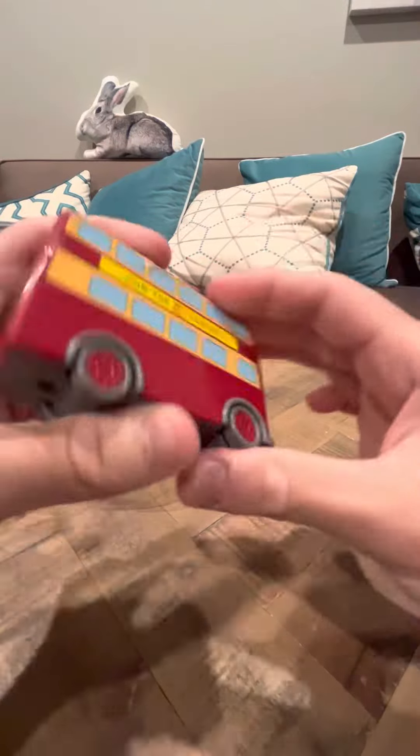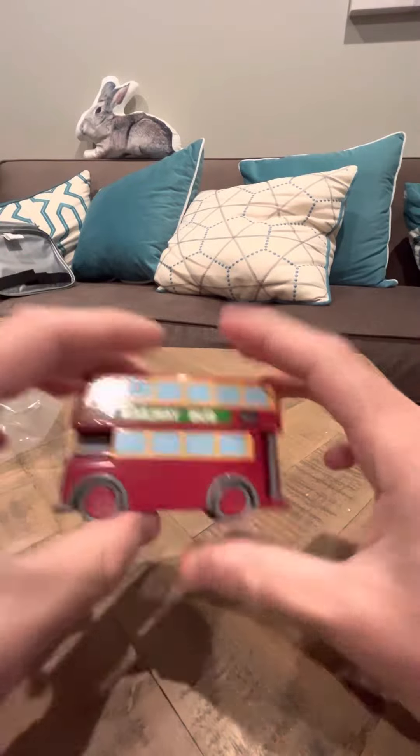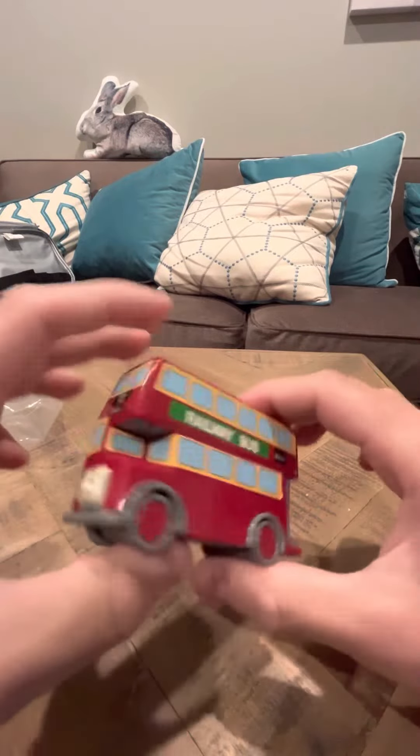Hey everybody, today I'm going to do a review on the Nakayoshi Bulgy. Bulgy is a decent model. They did make a green version of this one in Nakayoshi 2, not just a red.